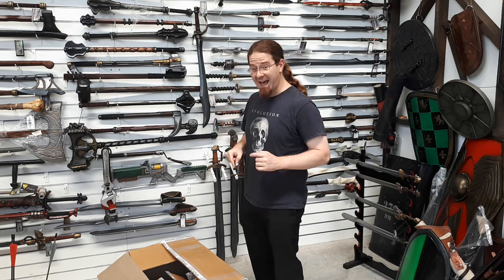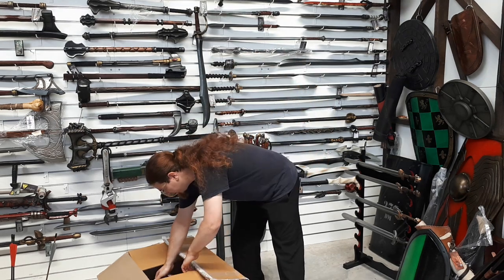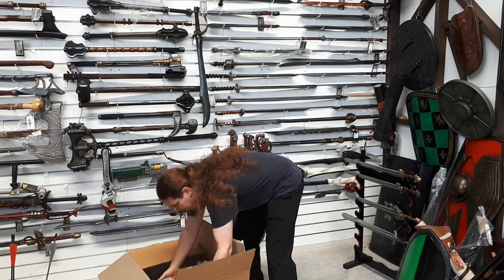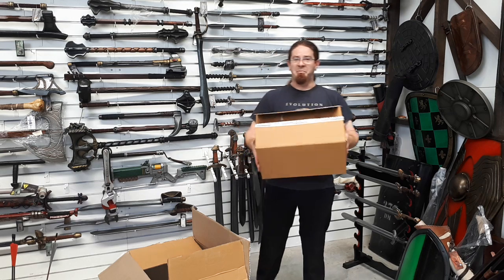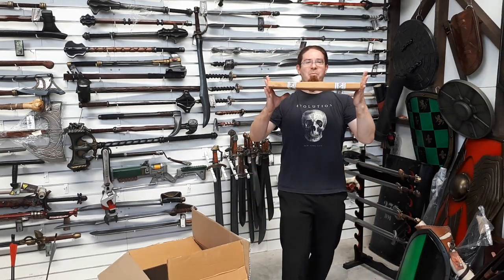Let's get back to what we're actually supposed to be doing in these videos, which is checking out new products. Next from Epic Armoury — what's in the box? More box! But what's in this box? I think you guys know where this is going. I'm going to exhibit this — it's war box. No.